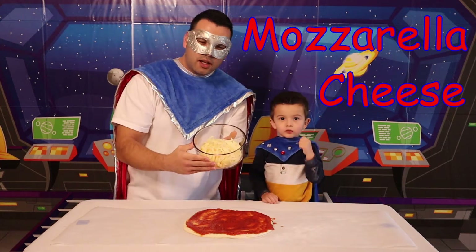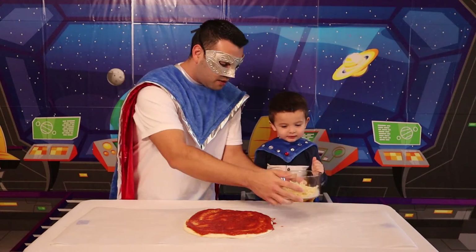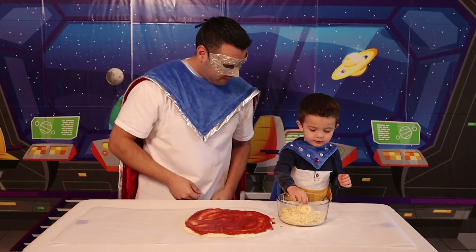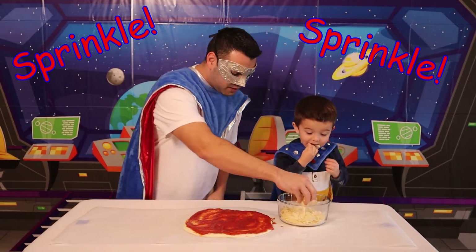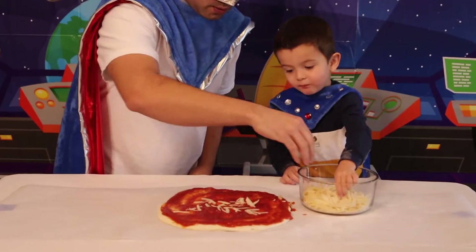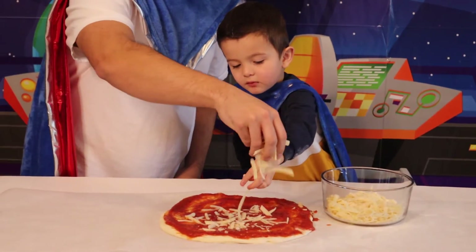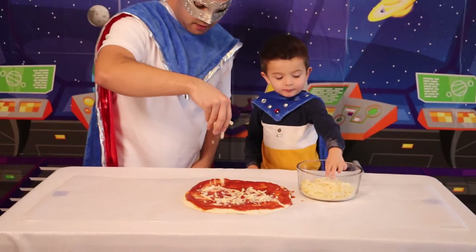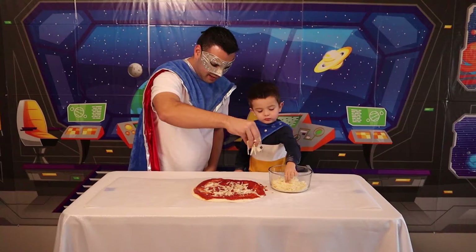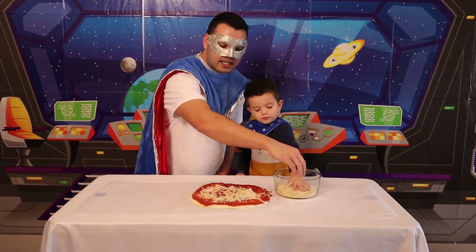Hooray! Can you say mozzarella with me, Super Kid? Yeah! Can you help me spread it? Yeah! Okay! Let's go ahead and sprinkle the mozzarella! Sprinkle! Mmm! Ooh! It's time to put the cheese on the pizza! Super! Data transfer complete! This is awesome! We're going to make it extra cheesy!